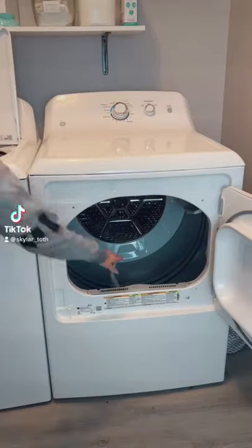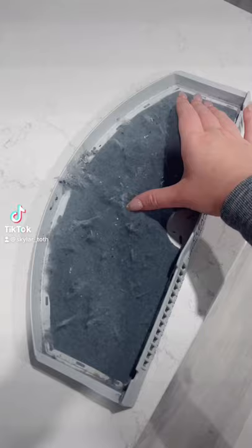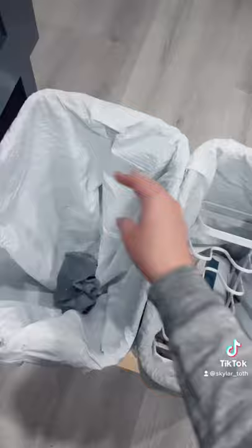Here is the highly requested how to clean your dryer. First, take out the lint trap, remove all of the lint and throw it away, and then soak it in a soapy water mixture.